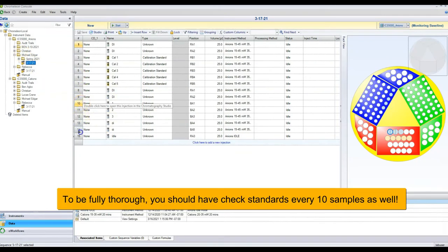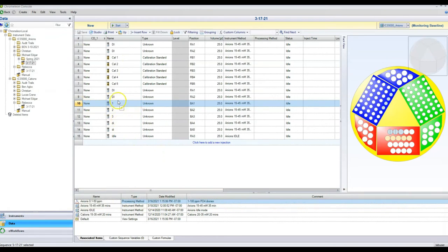You can copy and paste entire segments to speed things up. Once you have all your sample spaces in the right order, change the names — I'm just going to name mine one, two, and three. Then we need to tell the instrument where the samples are. For sample type: unknowns are measured as unknowns, and calibration standards are obviously calibration standards. All types run the same way except calibration standards, which are used to build the calibration curve for determining concentrations. I usually keep everything as unknowns except for the calibration standards.